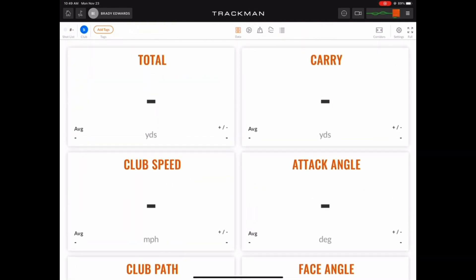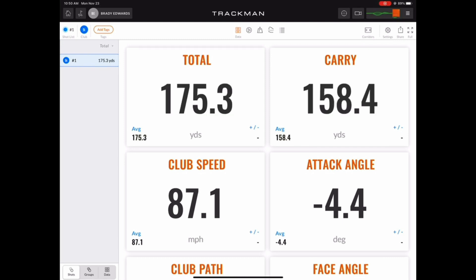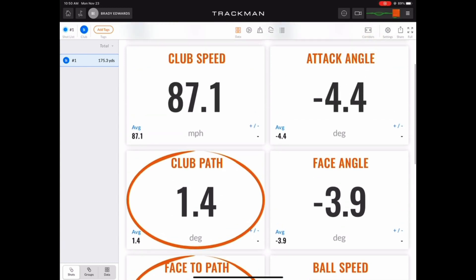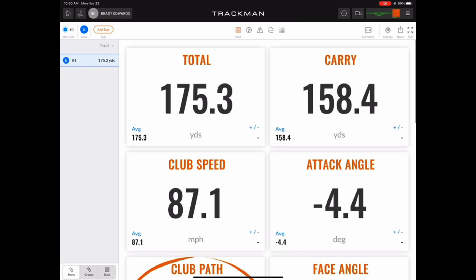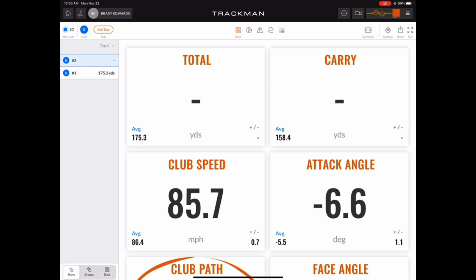Another option you have is to open up the shot list on the left side of the screen. Now let's hit a shot and get some data. As the data comes in, you can scroll up and down and check out all your different data points. You can even tap on tiles to circle them, making it easier to view them as you scroll. As a new shot is hit, the last shot's data disappears and the new shot's data starts to populate.